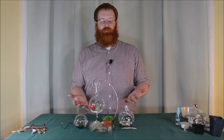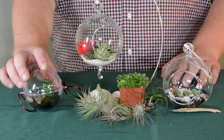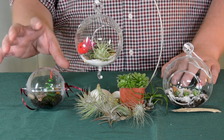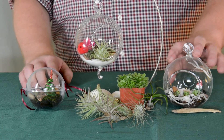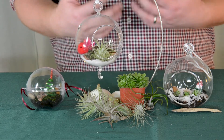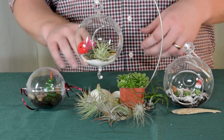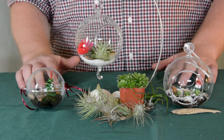So here we have the three ornaments we've made. We'll go through quickly how to care for these. First, for our moss ornament — moss likes moist conditions, that's why we use this ornament that seals up, so hopefully we won't need to add any additional water to that. Moss thrives in shady conditions, so indirect light is going to be best. For our succulents, they're going to like bright sunny conditions. So if you don't have those types of conditions in your house, you may need to use some supplemental or artificial lighting. Again, they also like dry conditions — that's why we use this ornament with the open front — so make sure that growing media dries out in between waterings.